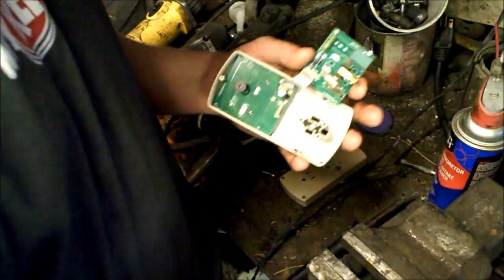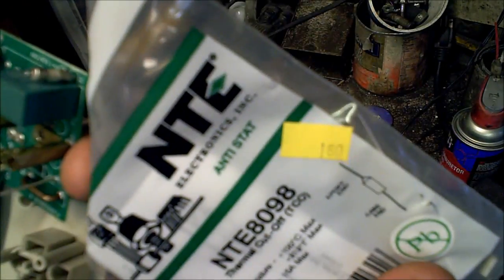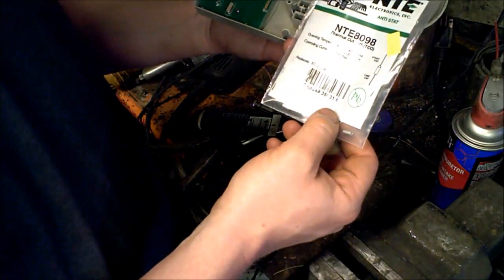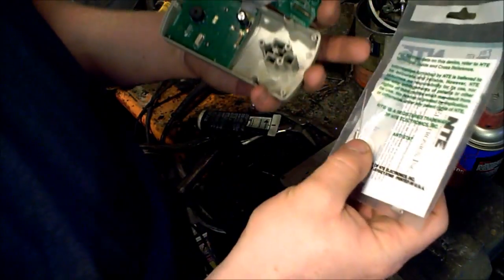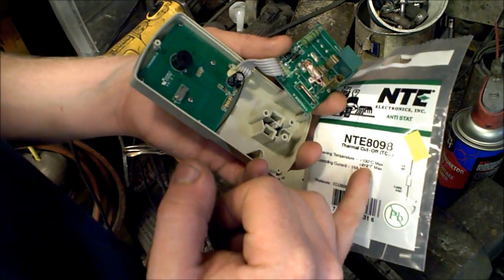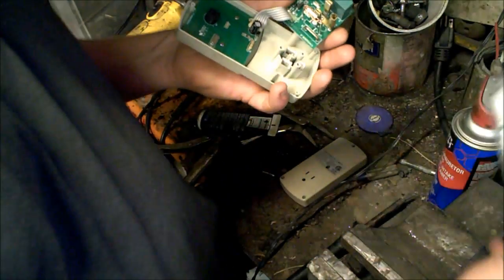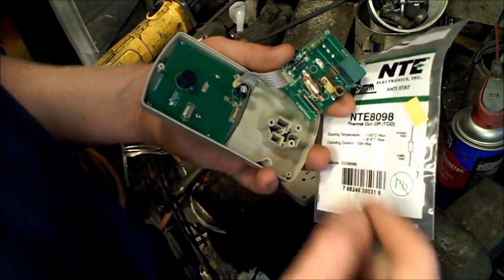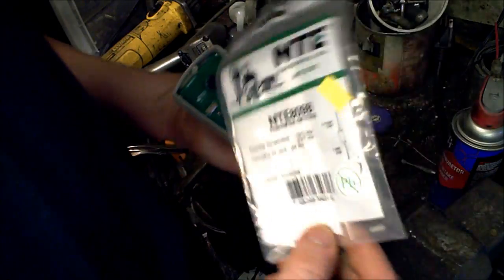So I went out and bought a new one. This is what I bought and it cost me a whopping $1.60. It's a thermal cutoff they call it, but on the side it says thermal fuse. This one's rated at 99 degrees Celsius — the only difference is this one's rated at 100 degrees Celsius. So close enough. That's the closest one I could find. There was nothing at 99 degrees Celsius anywhere online, but the local place had this for $1.60.